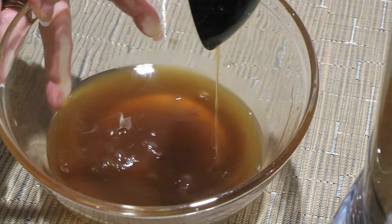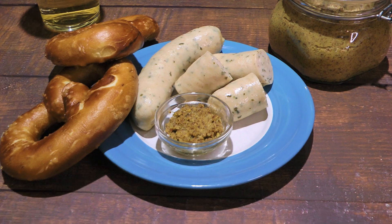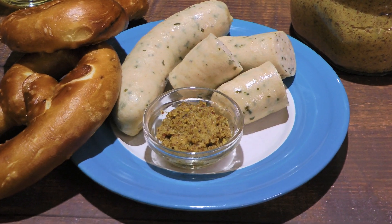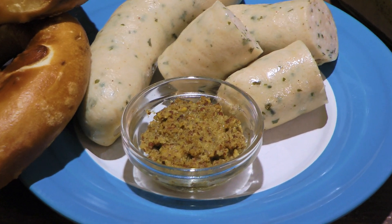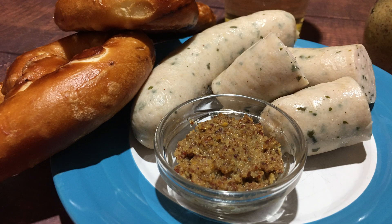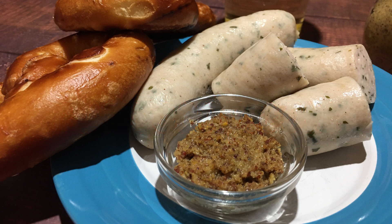Spoon the mustard into airtight containers and transfer it to the fridge until needed. And my friends, this is our sweet and spicy German mustard! As you can see, making mustard from scratch isn't as complicated as you might think. Sweet and tangy with some kick, this is the perfect condiment for Weisswurst, Leberkäse, pretzels, and more! I hope you give it a try soon and be sure to visit clubfoody.com for ingredient amounts, directions, and more info! Until next time my friends, bon appétit!